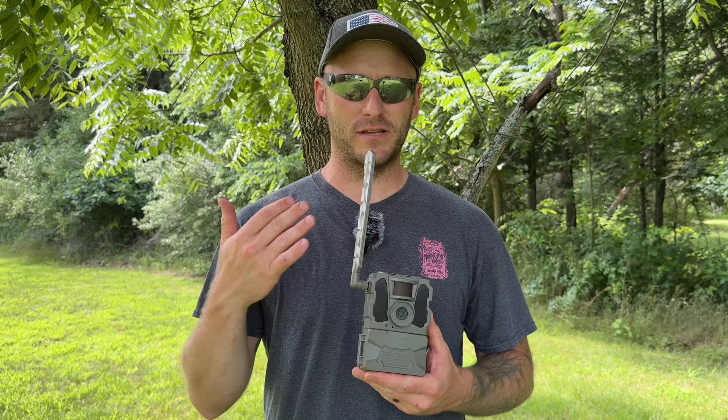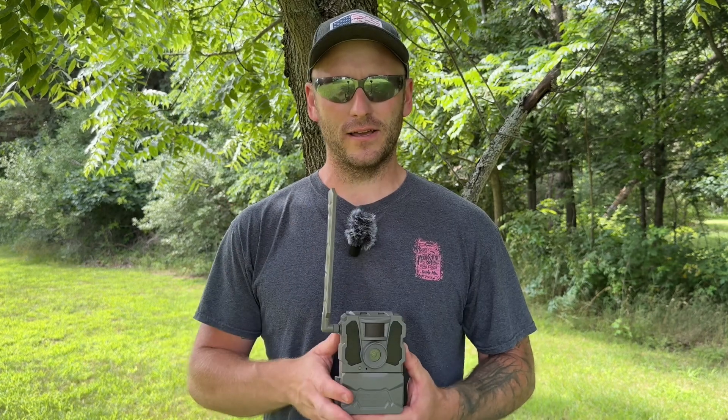Hey guys, welcome back to Whitetail Affinity. In today's video, I wanted to go through and show you guys my honest review and honest opinions about these Tacticam X Pro cellular trail cameras after about a year of using them. I just wanted to go through some of the features that they have, some of the things that I've seen that I like and some that I don't like, and let you guys know and decide from there. So thank you for joining me in today's video. Let's get into it.